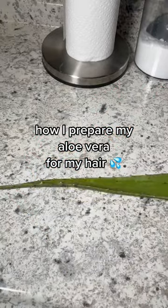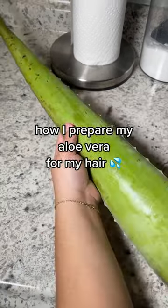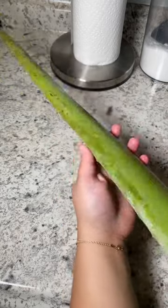Hey guys, what's up? I'm going to show you today how I prepare my aloe vera really quick, really simple. As you can see, I got this big aloe vera from the grocery store and I was like, this is about to do the job.